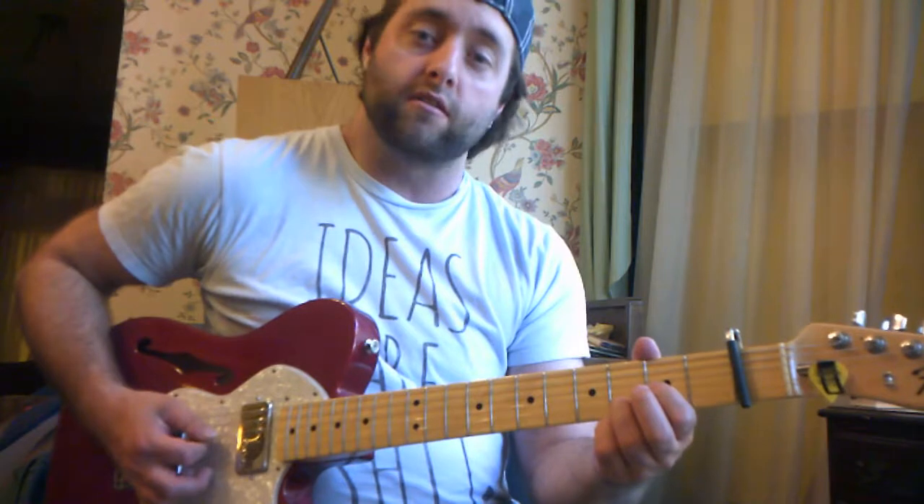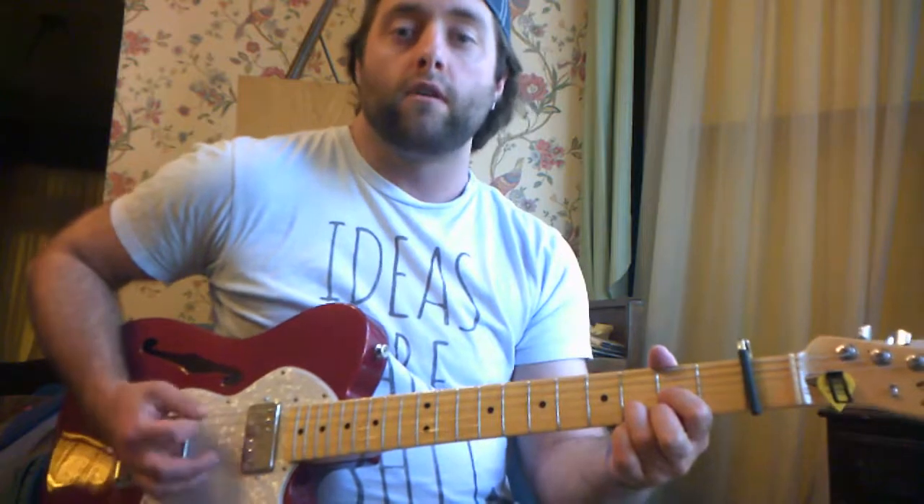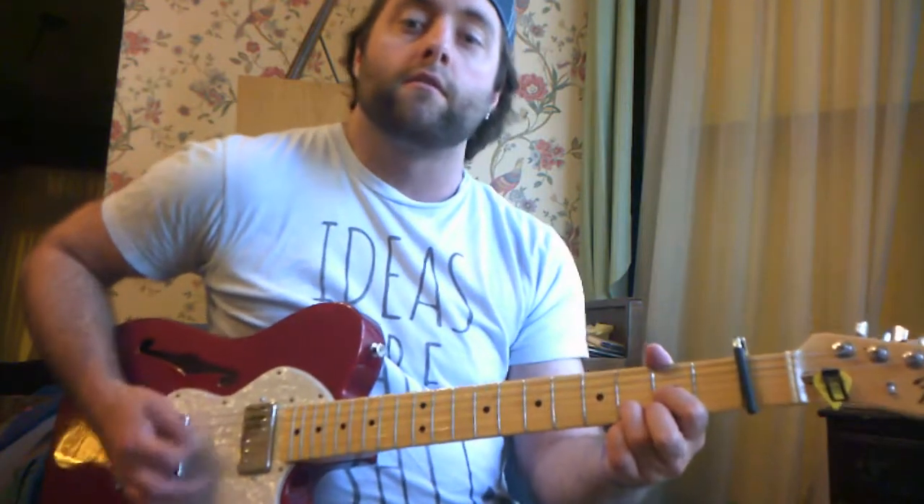On the D chord, the open D string is going to be your root. And the next string lower, which would be your A string — open A — is going to be your fifth. So root, root, five, root, five.